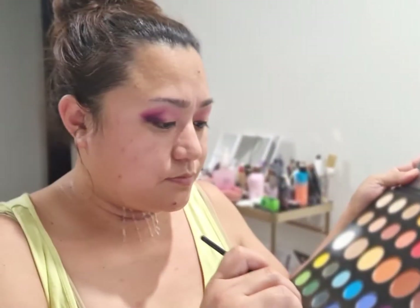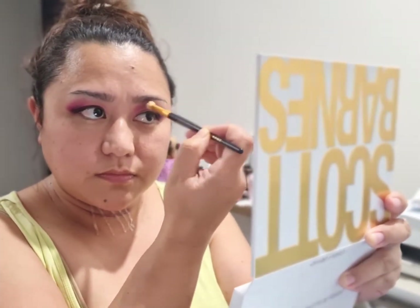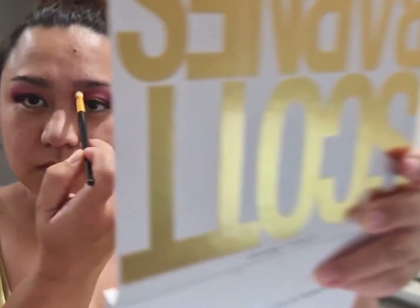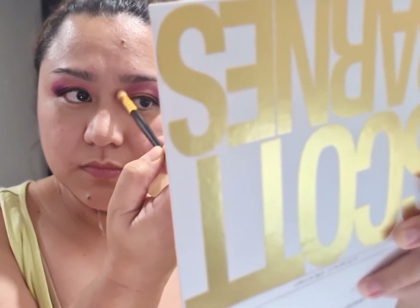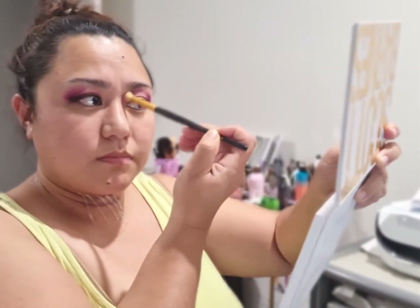I continue working my way into my inner crease with whatever is left on my crease brush. Using a clean crease brush, I dip into the Single shade and concentrate into that inner corner up to the middle of my eyelid. I went really high here — I really wanted to touch the eyebrows. It's up to you if you don't want to do it, but that's what I'm aiming for with this look. I really want to fill all those areas with color.